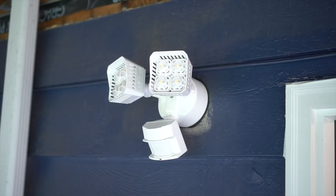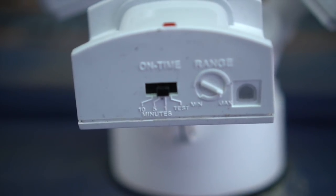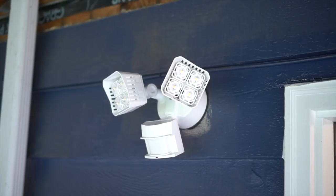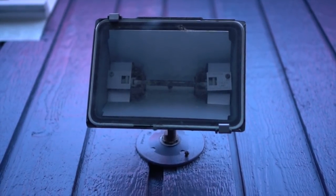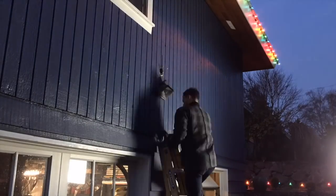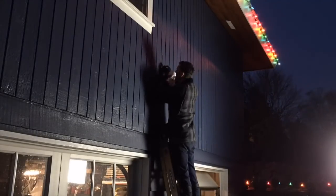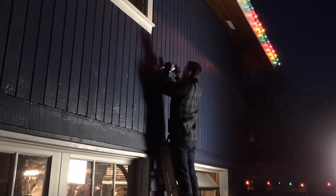All you have to do after that is turn on the power, and boom — look at that, it actually works! Make sure you adjust accordingly based on your preferences: how long you want the light on, what's the max range, and so on. Now all you have to do is install the next one the exact same way. I didn't record the second installation because it's 12 feet off the ground and I'm trying not to kill myself up there, so let's try and avoid that.